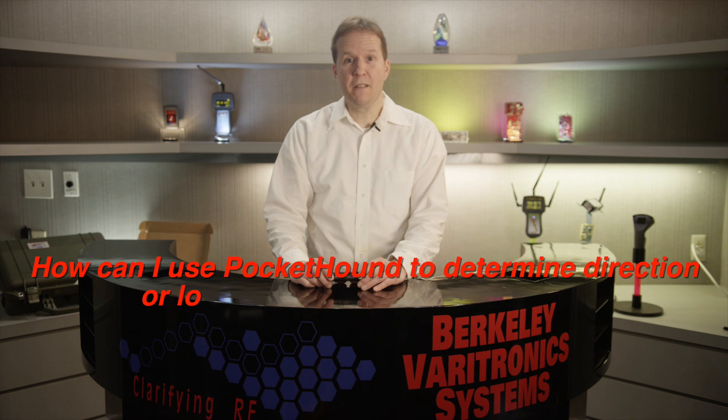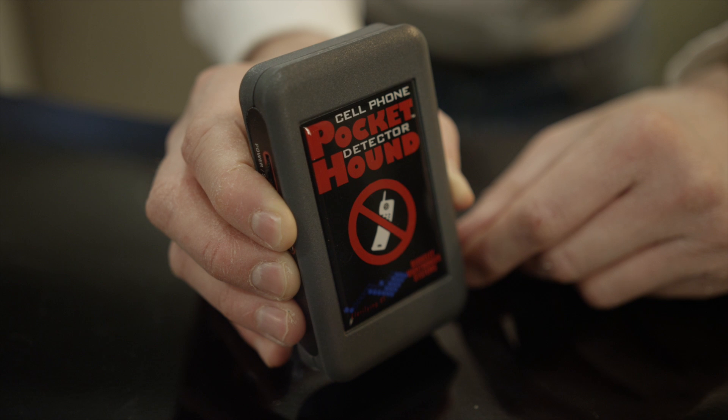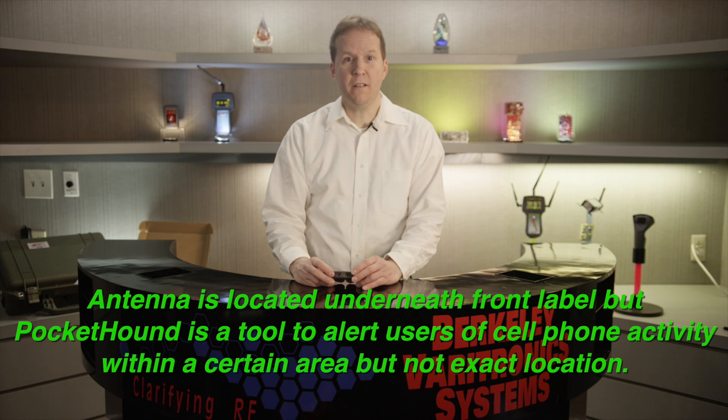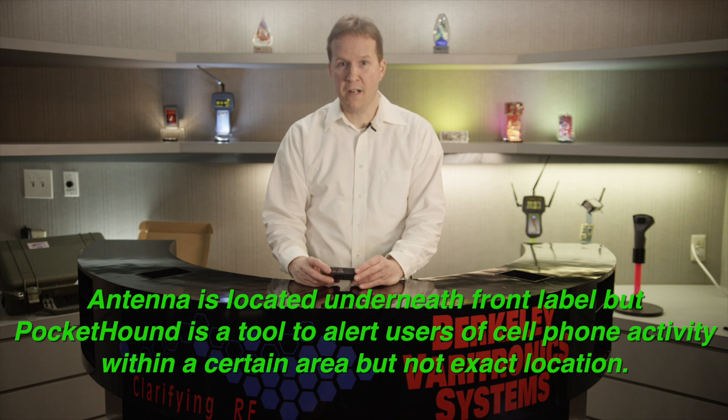How can I use the Pocket Hound to determine the direction of a cell phone signal? The unit does have an antenna located underneath the Pocket Hound label; however, the Pocket Hound is more of a tool to alert you of cell phone activity within a certain area. Berkeley Veritronics does offer cell phone detector tools with direction-finding capabilities — if you are interested, please contact our sales team. For more information, please visit our website at www.BestHound.com.au.